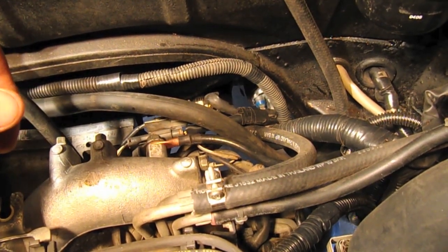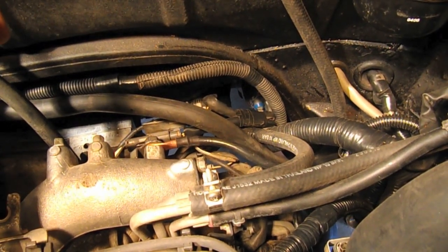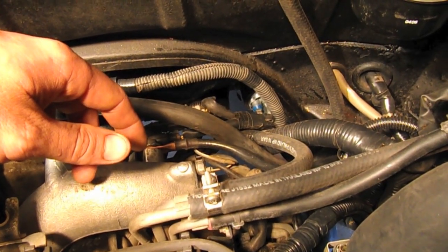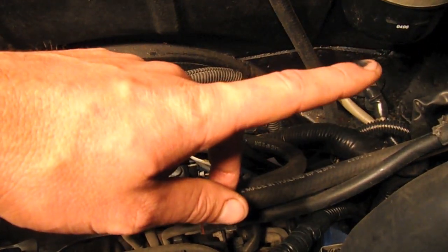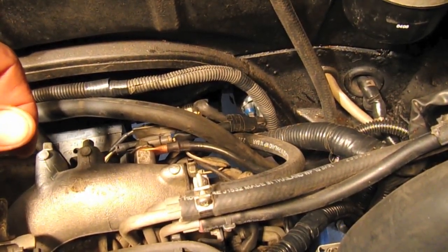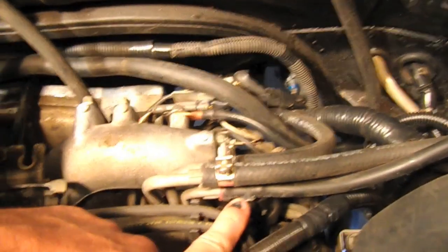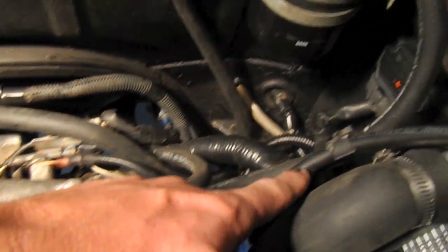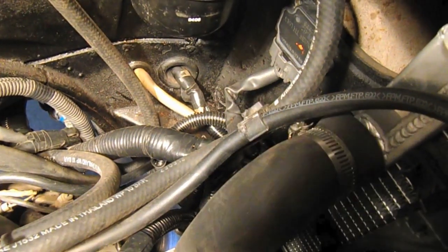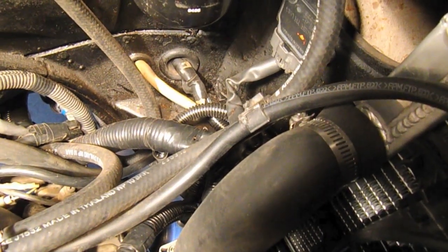On some older model buses, pre-fuel injection, you need to actually create a return inlet. A lot of people do that on the filler tank. What I did on the '73 was actually use one of the vent lines. This line here is for the vent and it goes to the charcoal canister — we'll take a closer look at that in a second.